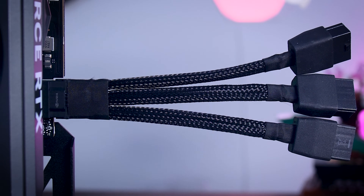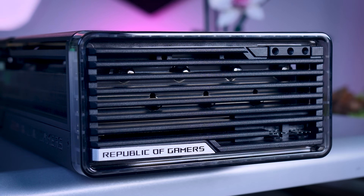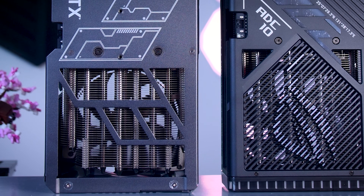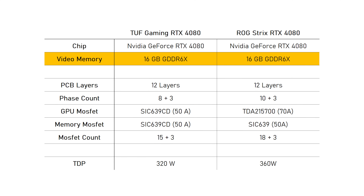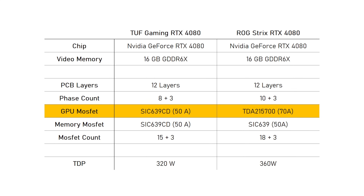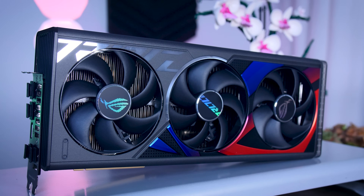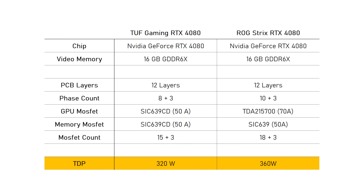The main external difference is the two extra fan headers on the ROG card that let you connect two case fans controlled directly by the GPU. Internally, however, the ROG and the TUF cards are quite different. They use the same RTX 4080 chip and 16GB of GDDR6X memory, but the ROG card has a more extensive and expensive power delivery with more phases and higher-rated MOSFETs. This means the ROG can increase the power limit more comfortably — from 320 watts on the TUF to 360 watts on the ROG Strix.